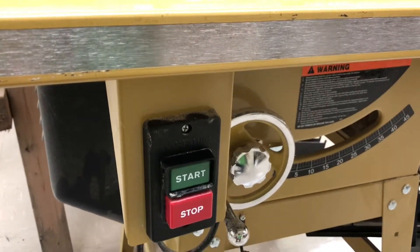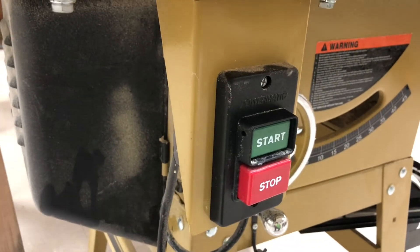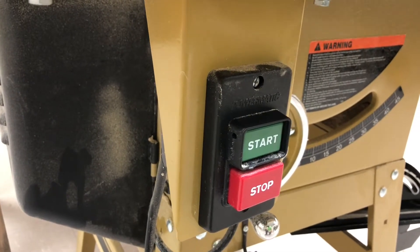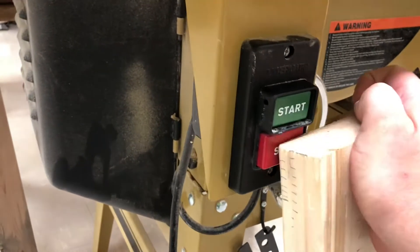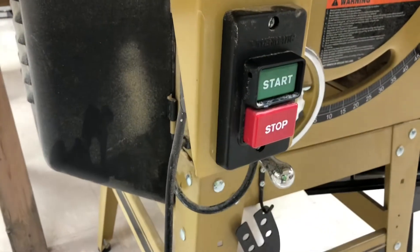This is a table saw, and this is a safety switch for a table saw. Why is this a safety switch? Well, very easily — something goes wrong, I can push the stop button all sorts of ways.